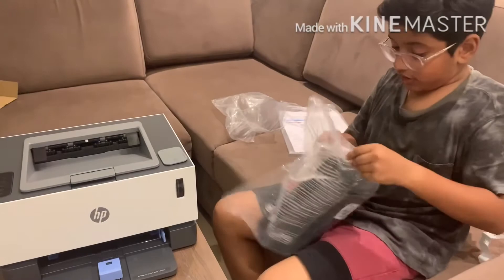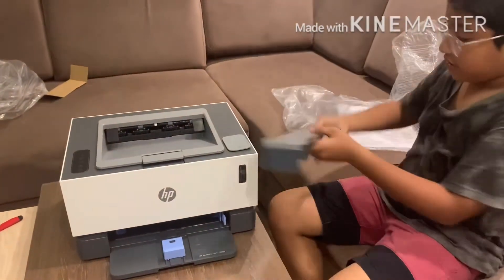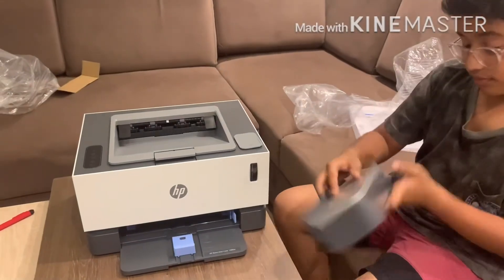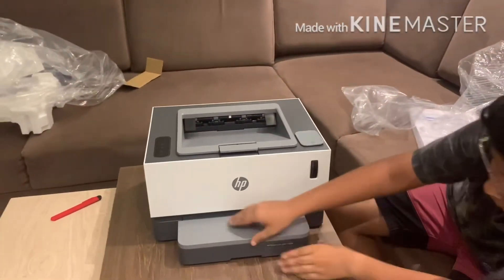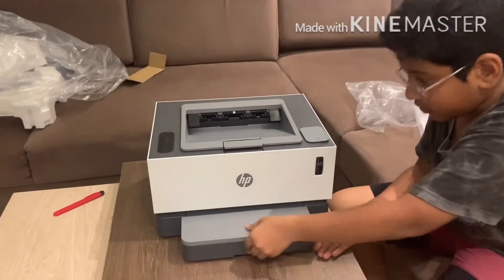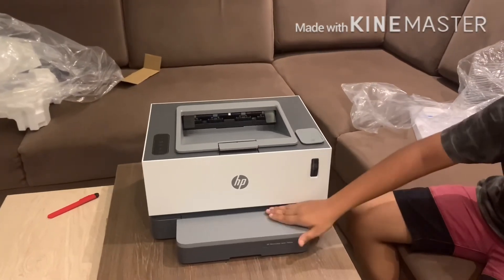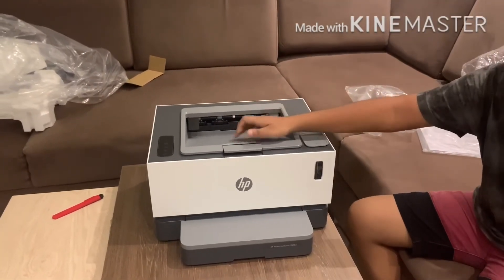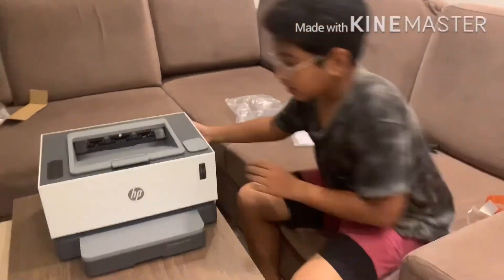After putting this, the video is done. The paper goes through here and comes out here. And that's it for the video guys — see you next time, peace.